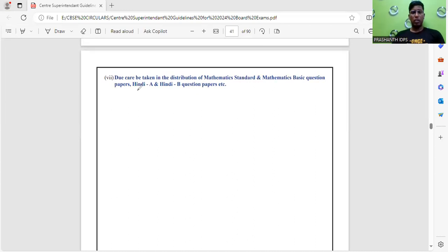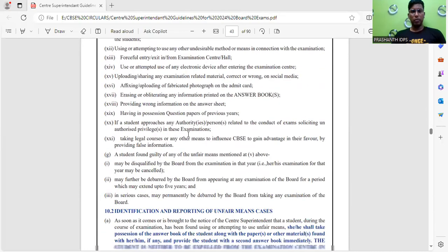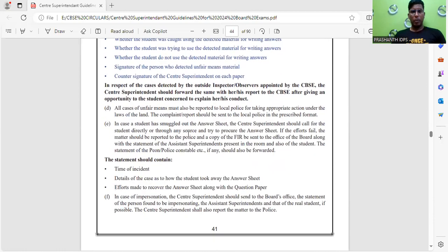An important instruction for students who have opted for Hindi A and Hindi B: when you receive the question paper from the invigilator, check whether you have received the Hindi A or Hindi B question paper. Similarly, during the mathematics exam, students who have opted for standard mathematics or mathematics basic must check whether they have received the correct question paper — standard or basic. All details about which exam you are writing will be given in your admit card and on the question paper itself.